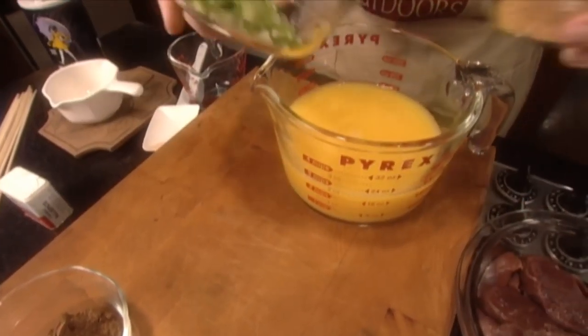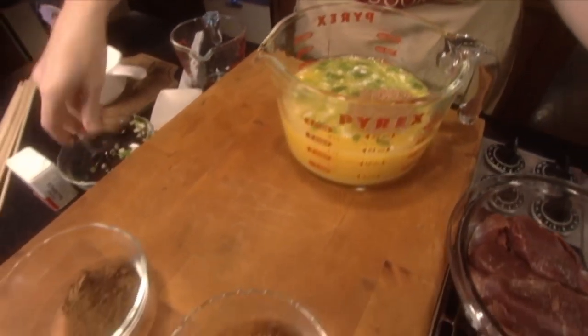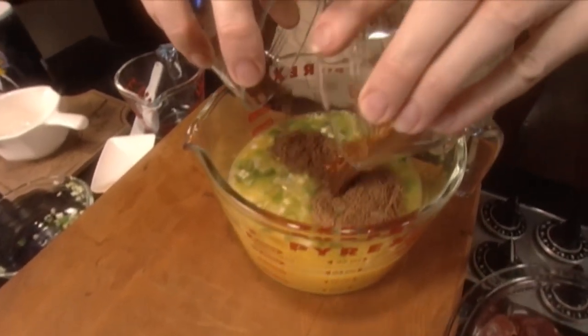Mix together orange juice, rice wine, brown sugar, green onion, nutmeg allspice, red pepper, salt, and cloves.